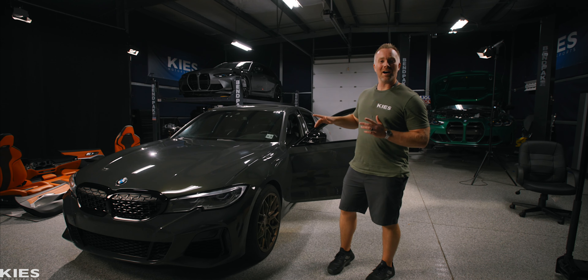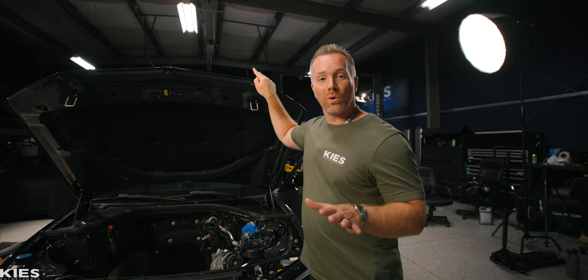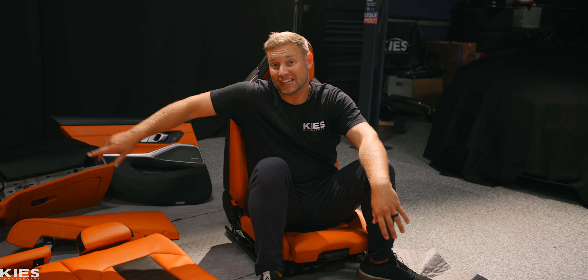I'm Andrew and this is my M340i. As you can see, there's no engine or transmission in the car right now. And while we're waiting for the engine to get finished up, we decided to go ahead and do one of the biggest 'while we're there' mods yet. We didn't skimp out at all — we got the full leather door cards, the dash, everything.